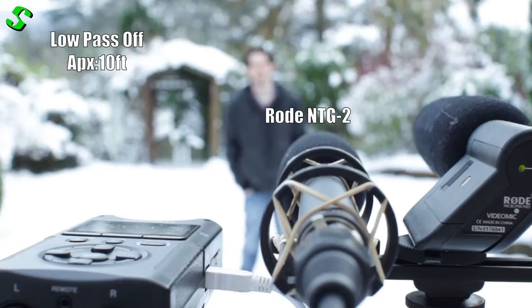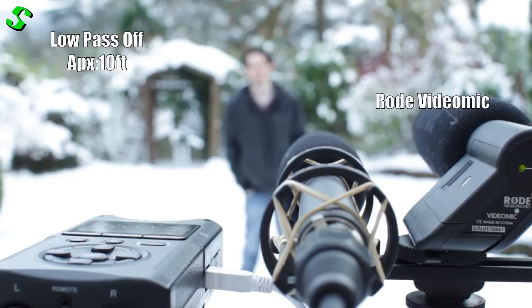Okay, this is from roughly ten feet away, same settings as before. The Tascam DR40 is on max volume in both channels, left and right. The NTG2 low pass filter is turned off, as is the Rode VideoMic.